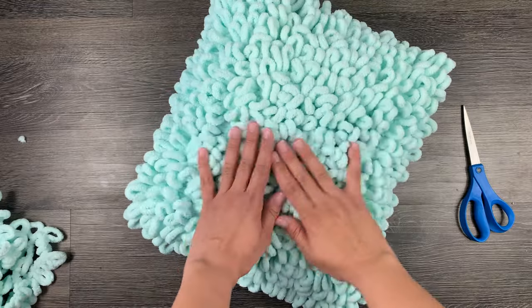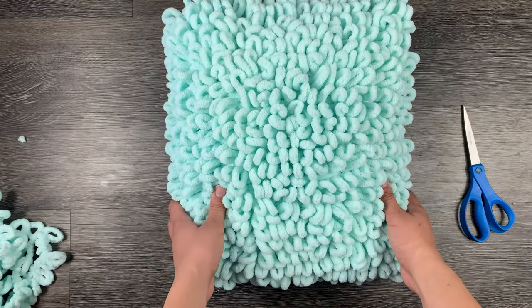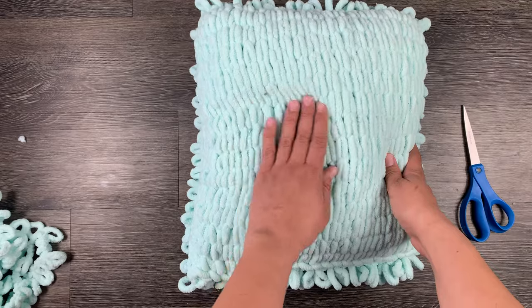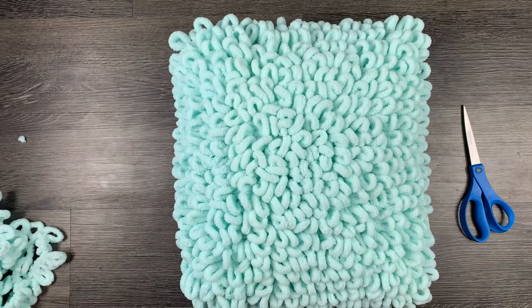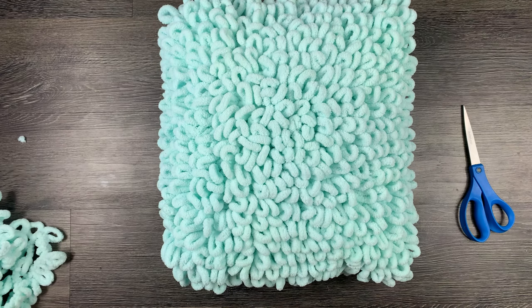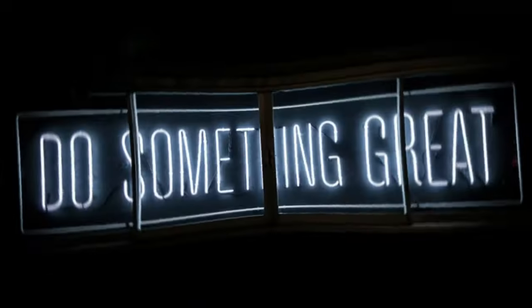This thing is super soft and comfortable and only costs $32 to make. If you need additional help — because I know DIY tutorials can be tricky at times — feel free to DM me on Instagram at Faraday TV. Thank you so much for watching guys, and like always, do something great and I'll see you guys in my next video.